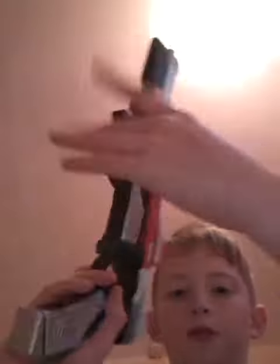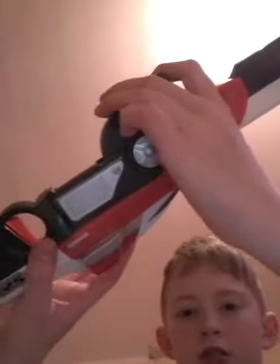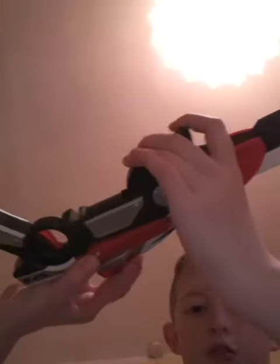Right then, so this separates into two parts using this catch here. You push it up, pull it apart, and you've got the main gun.